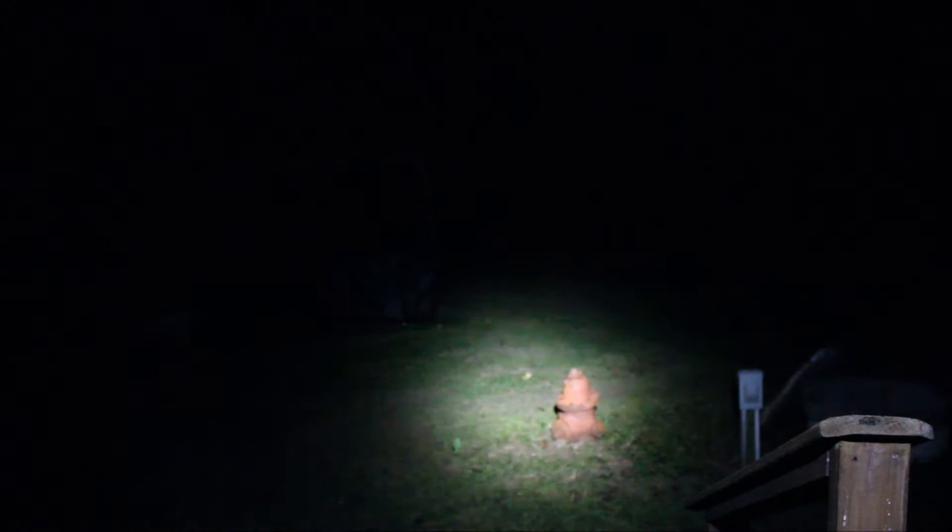Next up is the Streamlight Protac 2 AA. This is a pen-style light — it's a little bit longer than a pen and runs off two AA batteries. This one is rated, I believe, 155 lumens. You can't pick it up well on the camera, but the spill — the width of the light — is more. I can actually see below it and I can see the area down here. The camera's just not good at picking up fine detail at night.